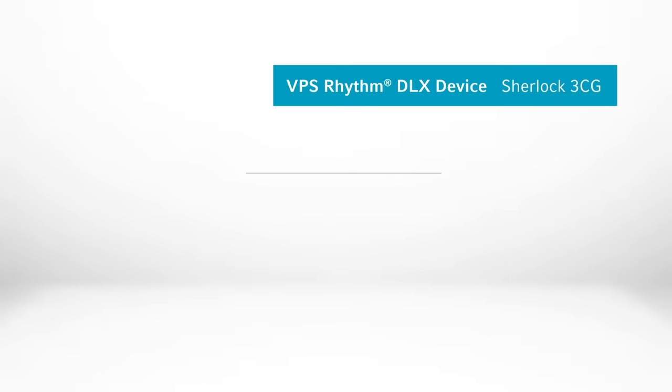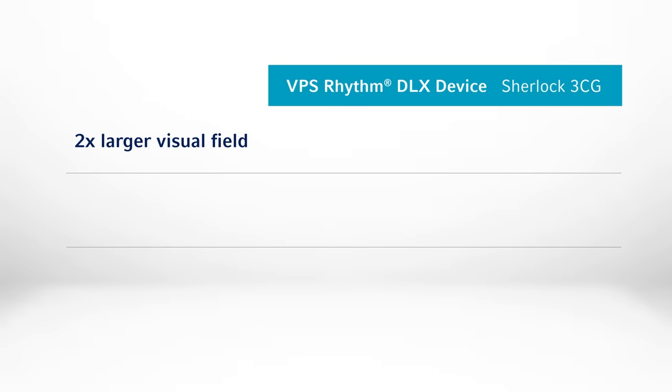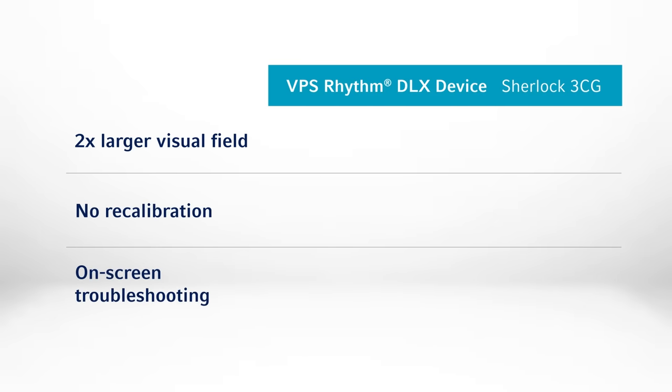The VPS Rhythm DLX device offers a number of other advantages over BD's Sherlock 3CG, including a larger visual field for greater ease of use, the ability to advance the PIC with no need for recalibration, and real-time and on-screen troubleshooting.